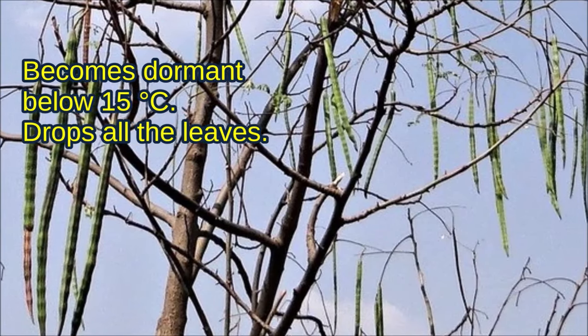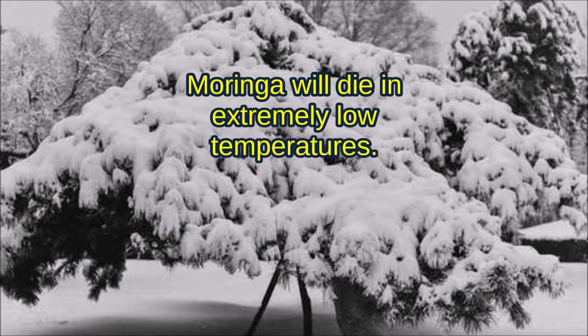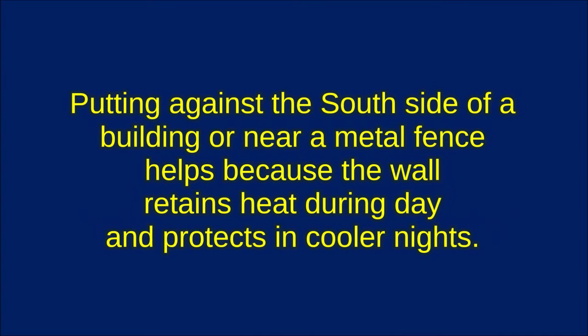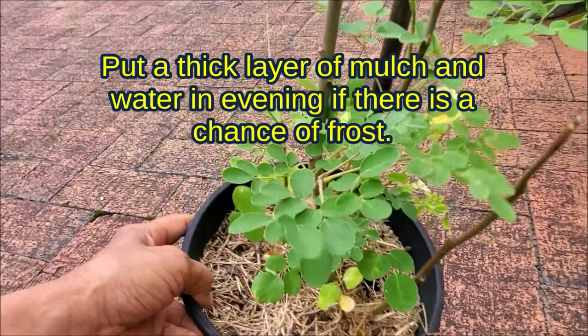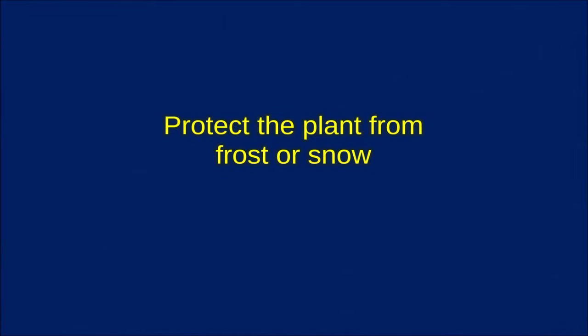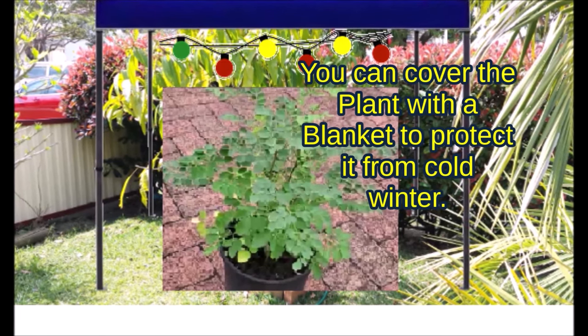Moringa tree care in winter: Moringa becomes dormant below 15 degrees Celsius and will die in extremely low temperatures. Putting the plant against the south side of a building helps because the wall retains heat and protects on cooler nights. Put a thick layer of mulch and water in the evening if there is a chance of frost. Protect the plant from frost and snow. Put the pot under a tent and add lights to generate heat, or move it into an unheated garage. Cover the plant with a blanket or towels.